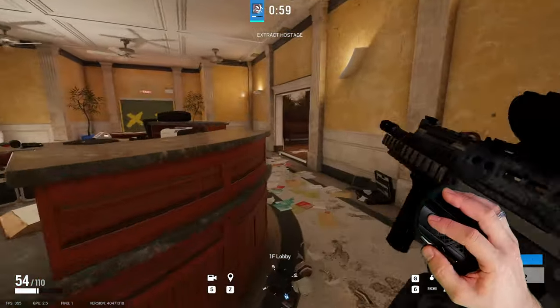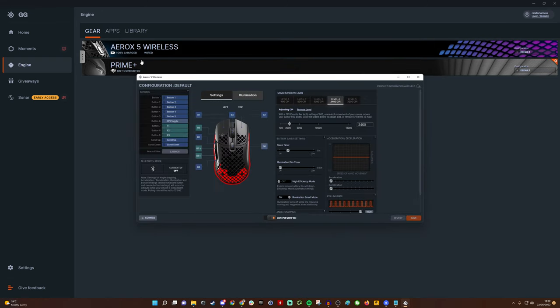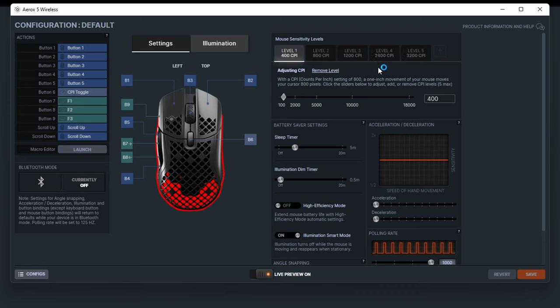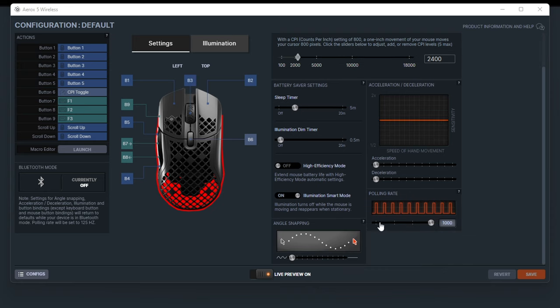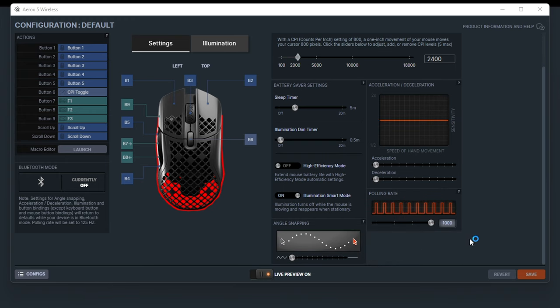Now I'm going to dive into the software quickly. Here we are in SteelSeries GG software, which has replaced SteelSeries Engine. In the Aerox 5 Wireless settings you have five different CPI levels you can switch between by pressing the button behind the mouse wheel. The mouse has 400 IPS, 40 G's acceleration, and a 1000 Hz polling rate. There's a high efficiency mode to improve battery life and an illumination smart mode to stop lights from turning on when the mouse is moving. You can also set a sleep timer and adjust the polling rate.